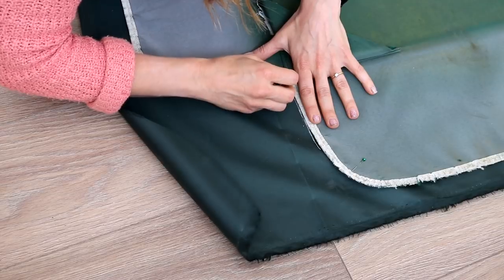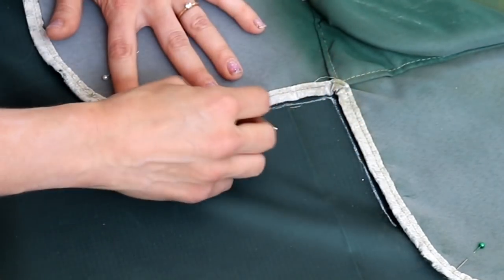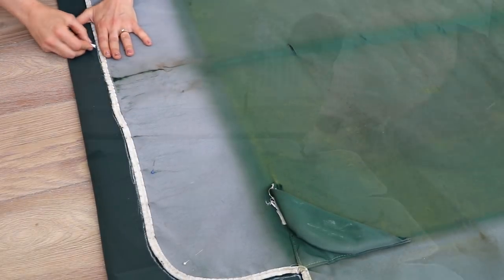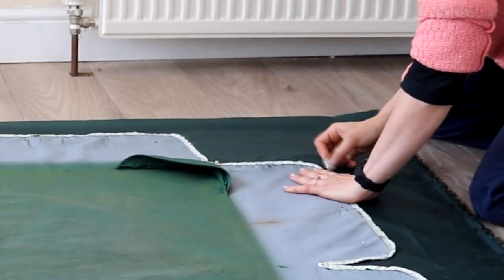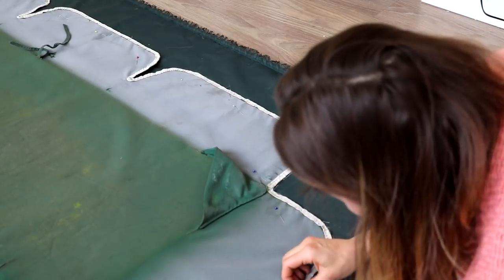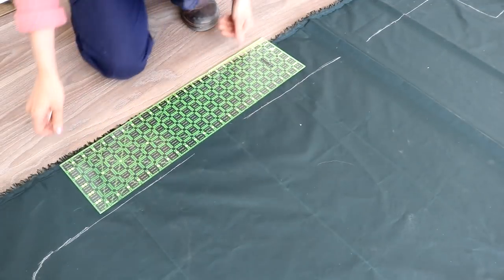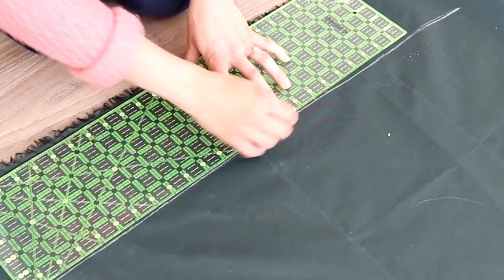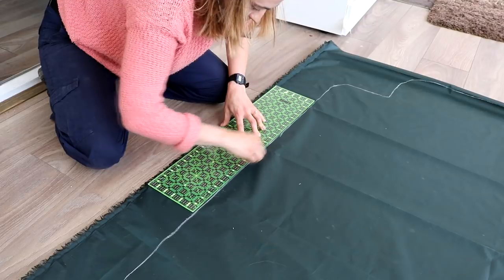Using some white tailor's chalk — or any chalk that washes out — I drew around the whole top layer. I wasn't really bothered about this being absolutely pristine; I just wanted to do a quick job, because buying these new is about £26 to £30 anyway and I couldn't find my particular size. To make life even easier I decided not to follow all the scalloped edges and used my omni grid board — or a ruler — to create a straight line, so I only had four corners that went inwards, which made it easier to sew.